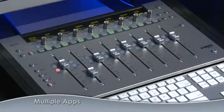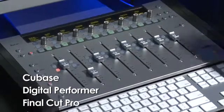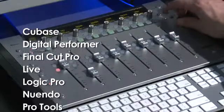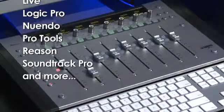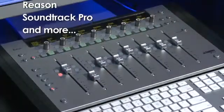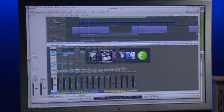The MC-MIX is application aware — you can use it to control your favorite media production applications. You can even switch applications directly from the surface by holding the application button and using the bank key to select your chosen app. Because it's application aware, you can use it to control Final Cut Pro, Logic, Cubase, and many more. Each time you bring a new application into focus, the surface updates to show parameters of that project. Here I'm switching between Logic and Final Cut Pro.